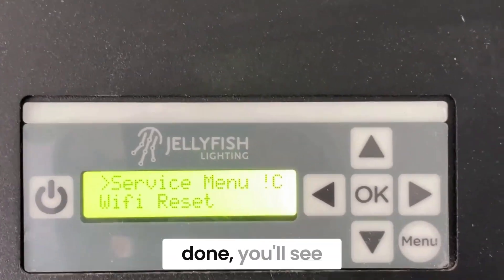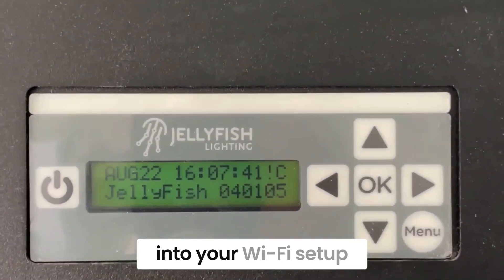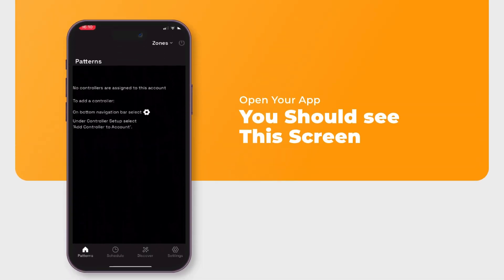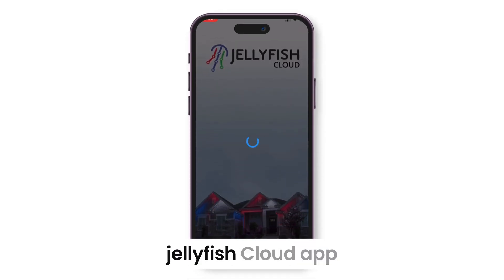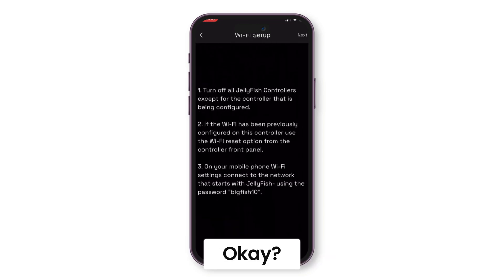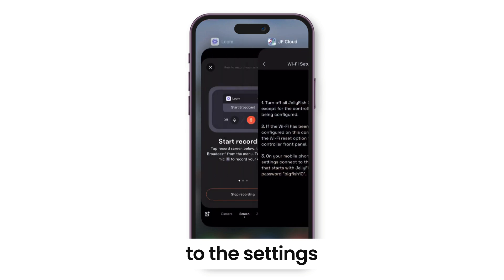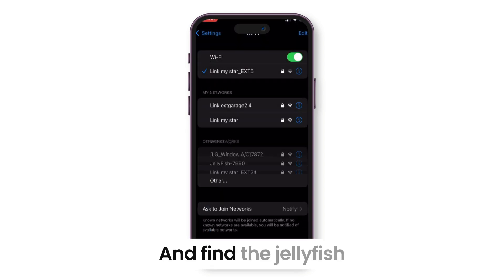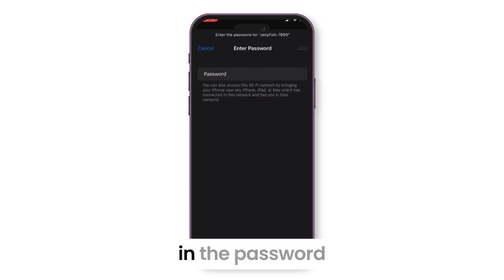Once it's done, you'll see the exclamation point C pop back up and then you should be good to go back into your Wi-Fi setup process. Open up the Jellyfish Cloud app. From here, go to settings and then controller Wi-Fi. It's a confusing process, but do not close out your app — instead go to the settings on your phone and find the Jellyfish signal. Click on it and when it asks for a password, type in the password 'big fish 10' and join.